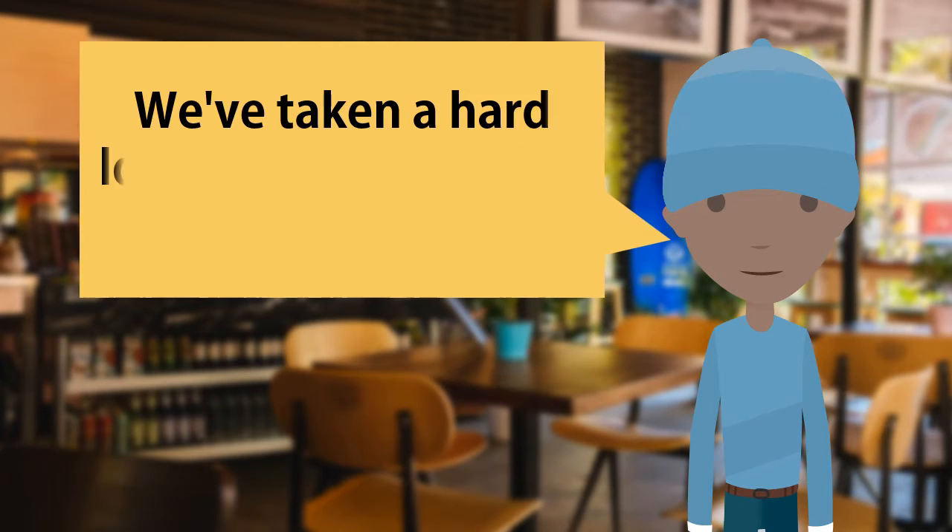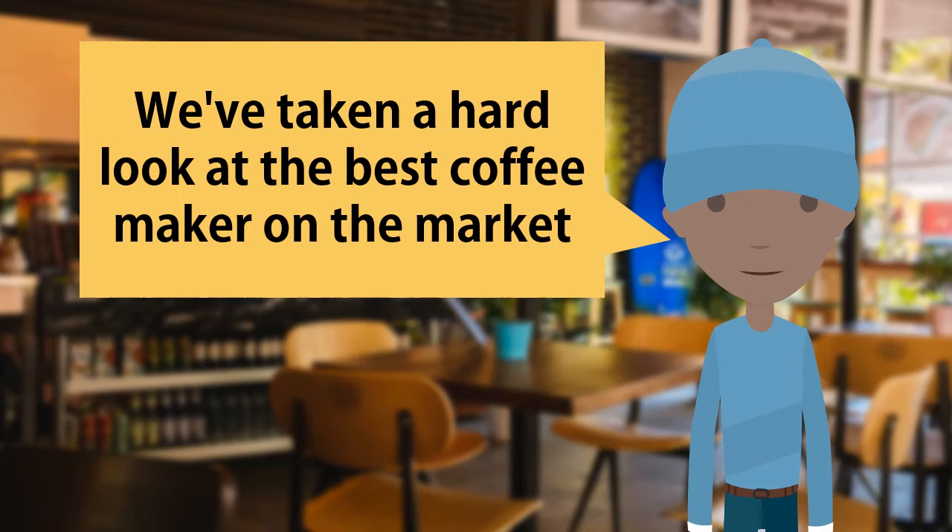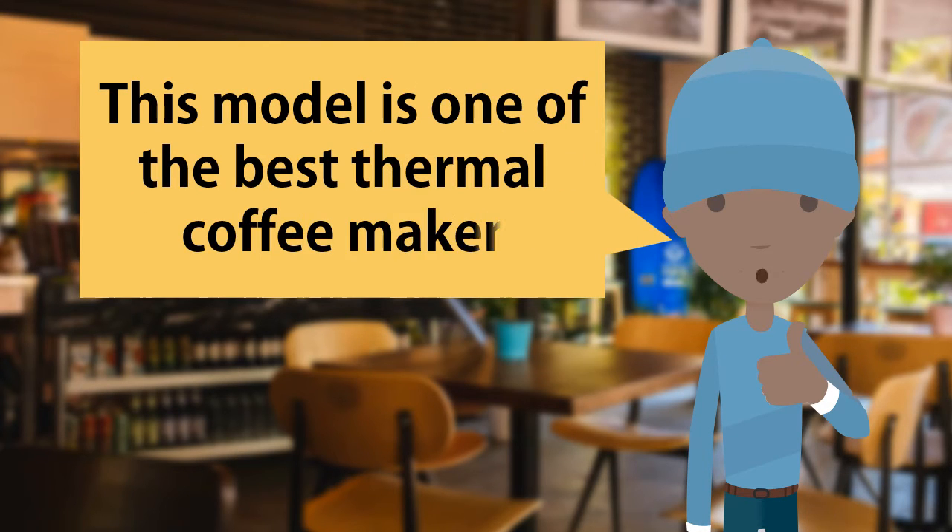Hi, we've taken a hard look at the best coffee maker on the market. This model is one of the best thermal coffee makers.